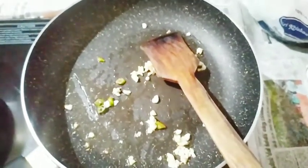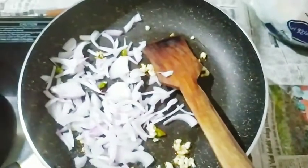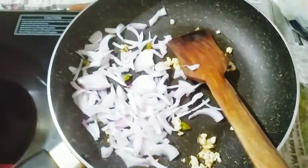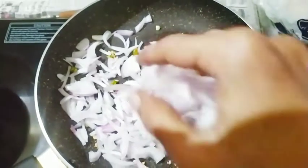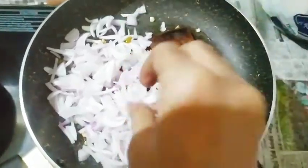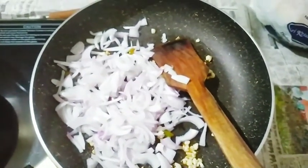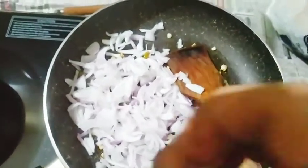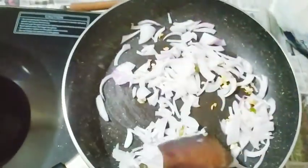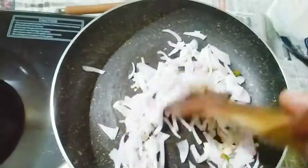Add 1 medium-sized onion and 1 tablespoon of onion to the pan.